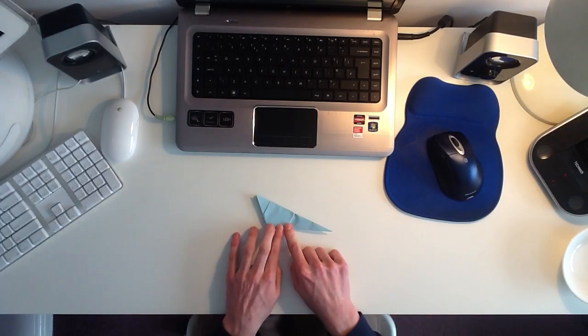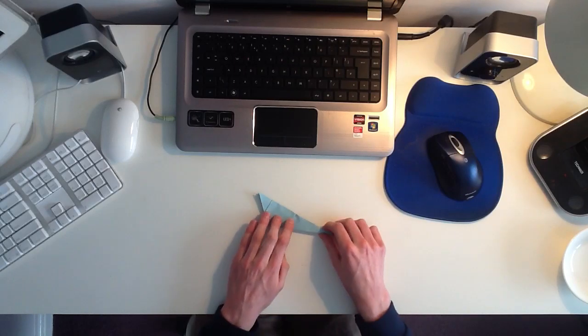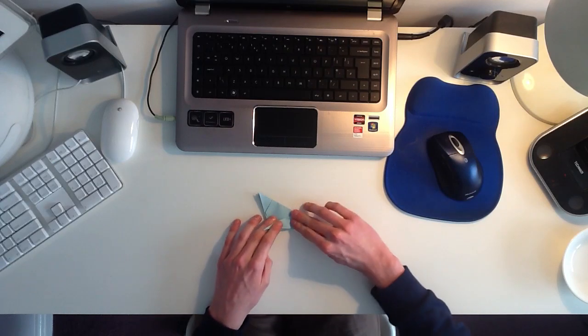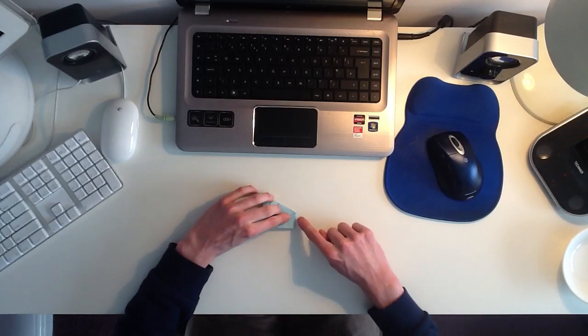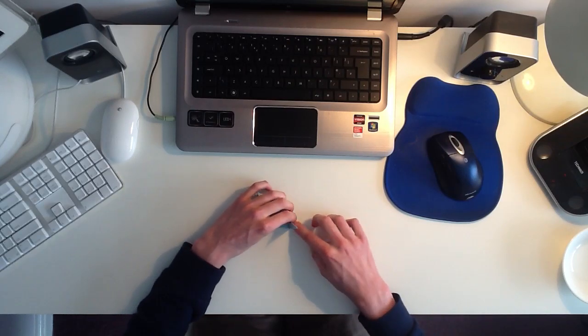So now it should look like this. Now this end of the model is going to be the tail of the mouse. What you want to do is you want to take the tail, and you want to fold it over and across like this. Then you want to take the tail again and fold it back, but you don't want to fold all of it back. You want to leave about a centimetre still folded over, like this.